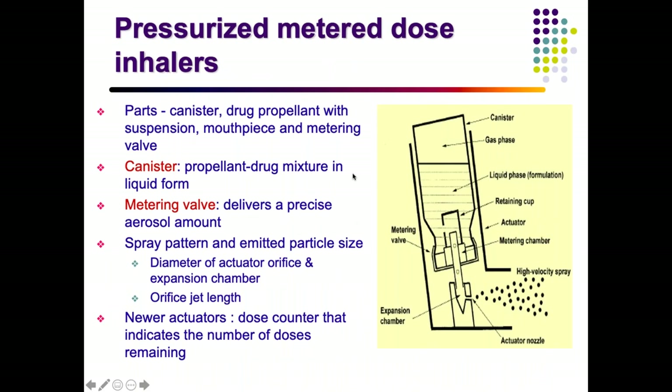The pressurized MDI has a canister containing a drug-propellant suspension in liquid form, metering valves that deliver a precise aerosol amount, and a mouthpiece. The spray pattern and particle size depend on the actuator orifice diameter and expansion chamber. Newer actuators have dose counters starting at 200 doses to indicate how many doses have been used and how many remain.